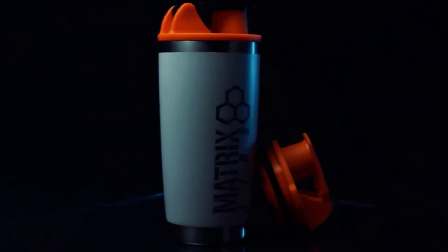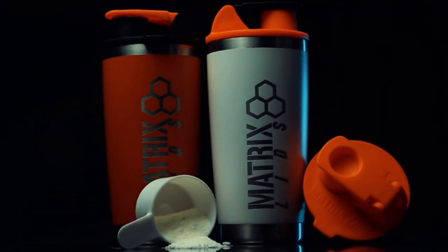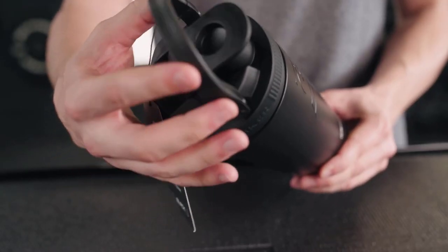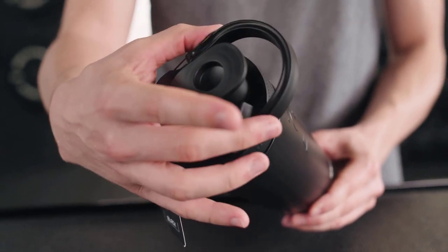Having a good shaker bottle on hand makes throwing together a well-mixed protein shake a quick and easy process. Shaker bottles are more than just your standard to-go tumbler. They come equipped with features that make it simple to mix powder and water, whether protein, pre-workout, or one of your other favorite supplements or vitamins.